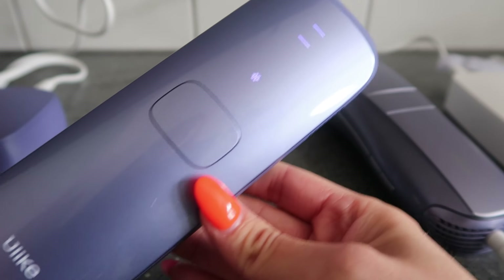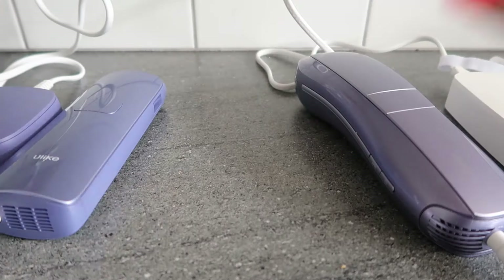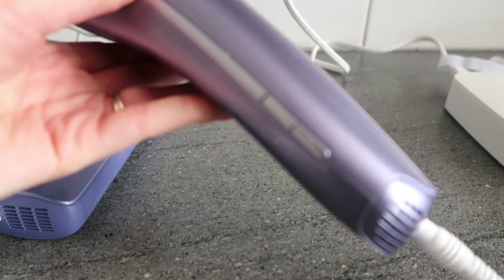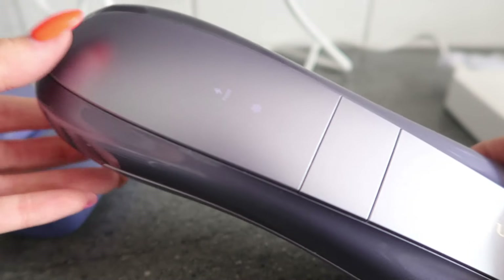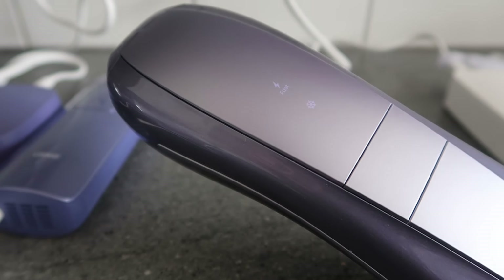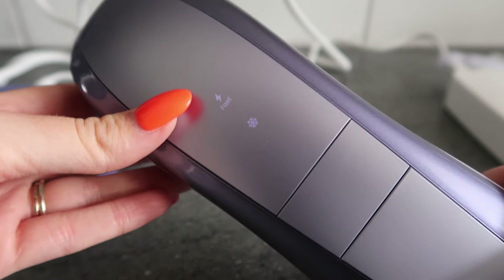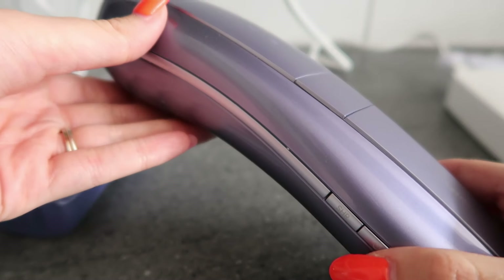I've got both devices plugged in here and I just want to give you a little insight into how they sound and look once they're turned on. This is the Air 3 — you turn it on on the side. This is as noisy as it is. As you can see, you've got your little snowflake button for your cooling function.